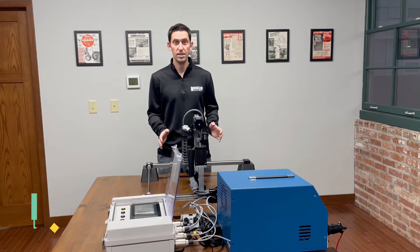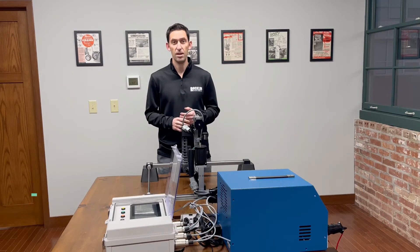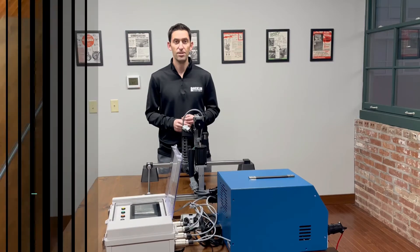And with our plug-and-play setup, you can coat parts large and small, flat and uneven using a fully automated process, saving both time and money. So take a look and then get in touch to discuss your hard surfacing needs and how they might benefit from Rocklinizer Automation.